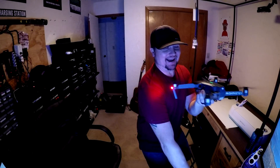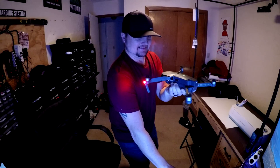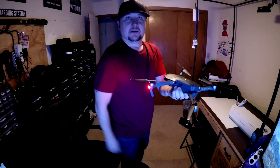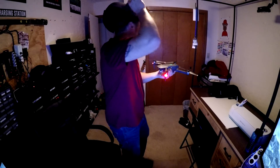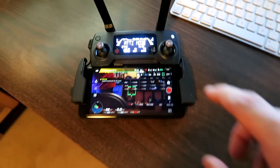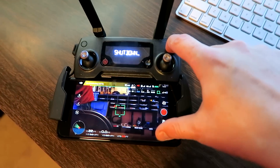Oh my goodness! I don't know what happened right there, but it started — turn you off. Shut down. Turn you off.